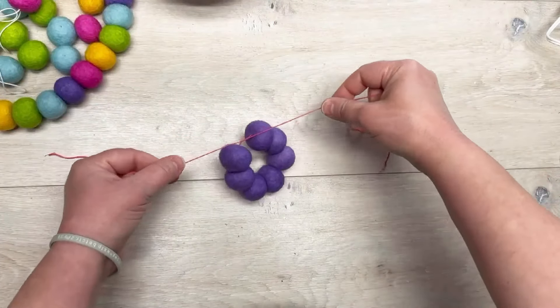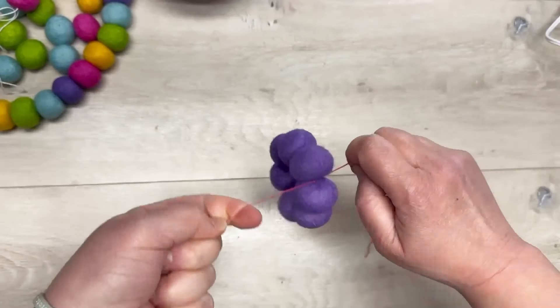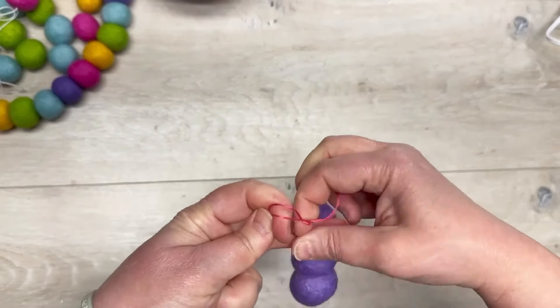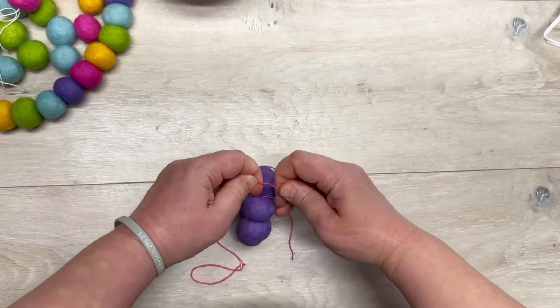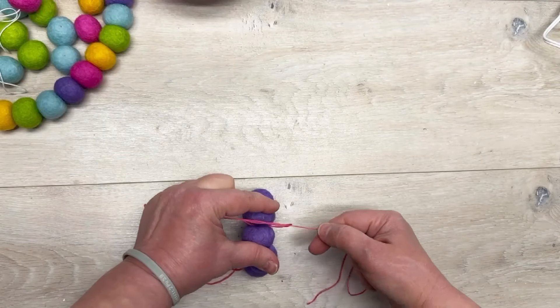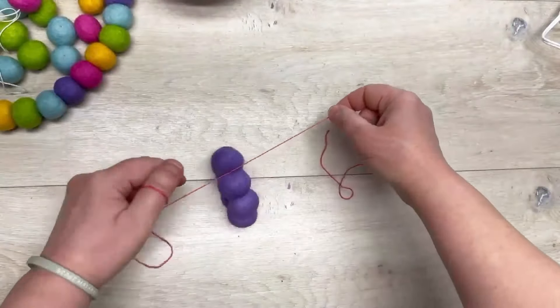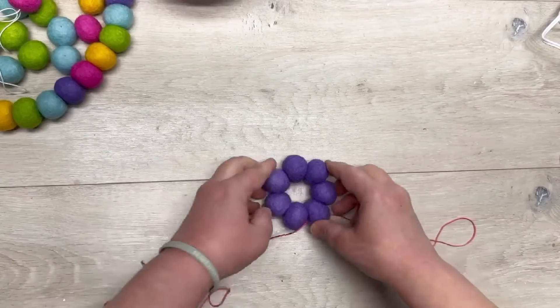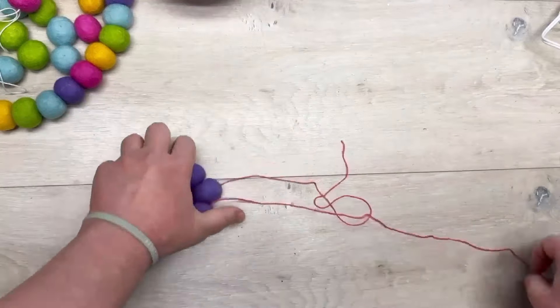Now I'm going to tie it in half. This is the hardest part of the whole thing. You have to tie it in a double knot, but it wants to pull apart, so you have to hold the wool beads together. I actually put one end in my mouth so I could do the double knot — however you need to get it done!